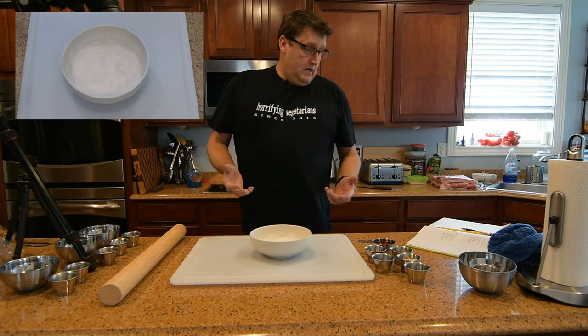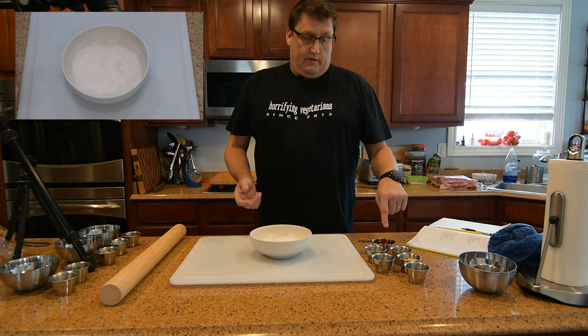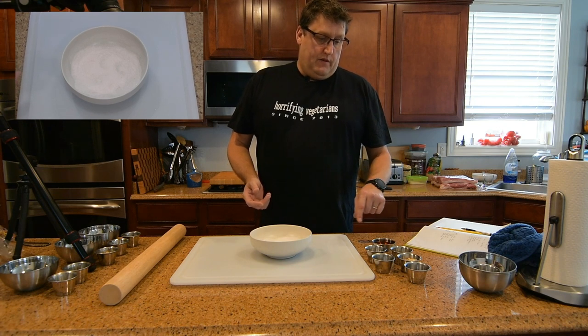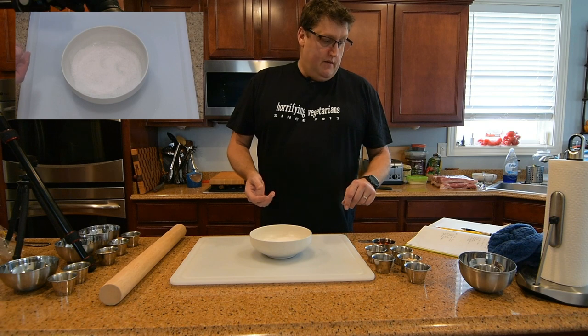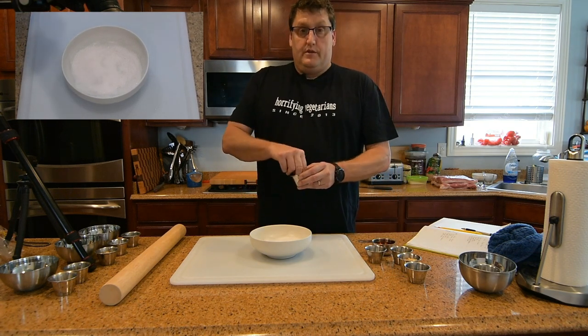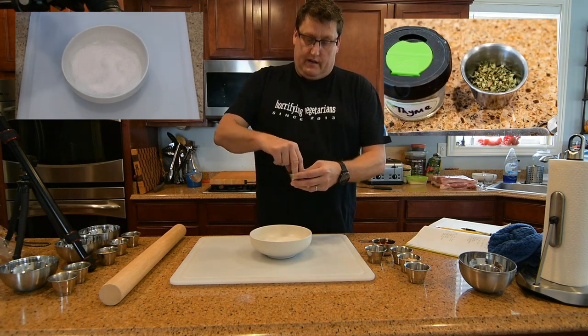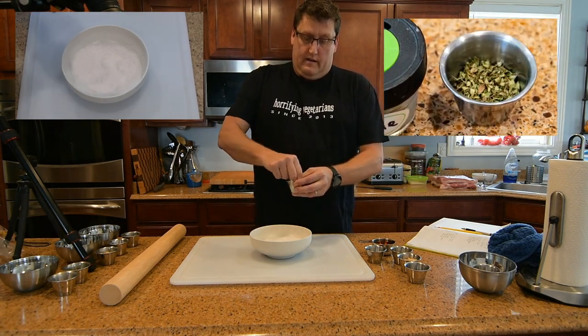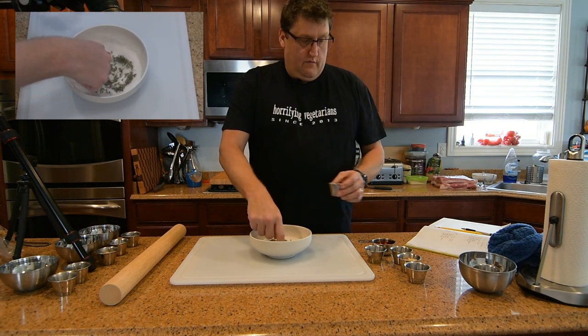So for this whiskey bacon, the main ingredient is obviously going to be whiskey, which will give it the most pronounced flavor, but we're going to add a few other things as well. There are two tablespoons of dried thyme — this was stuff we dried directly out of our garden — and we'll mix that in there.